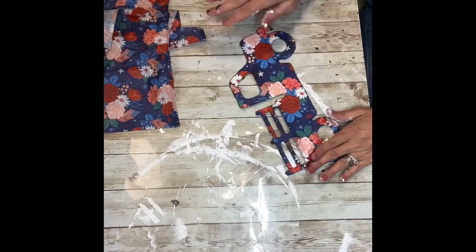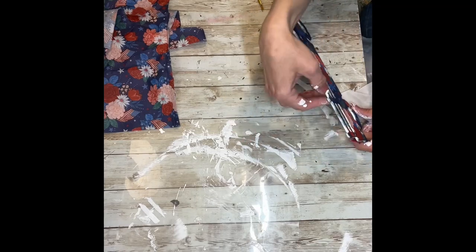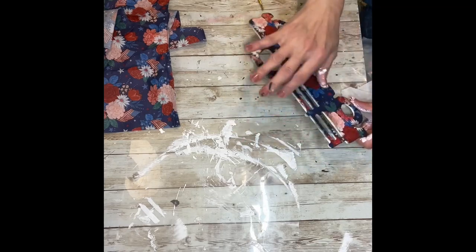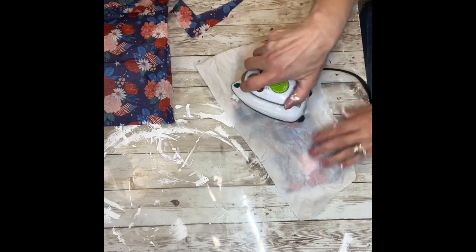Next, I'm going to take some parchment paper and lay it on top of it, and then use the iron method just to get rid of all the wrinkles. I'm just going to lay the parchment paper down and run my iron over the top of it and make sure that I have no more wrinkles.